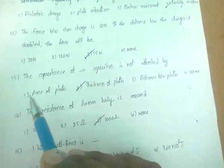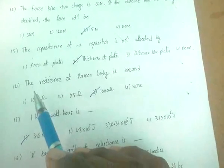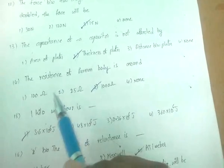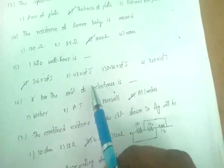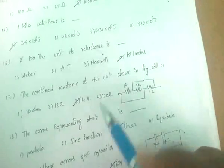The capacitance of a capacitor is not affected by the thickness of the plates. The resistance of the human body is around 1000 ohms. One kilowatt-hour is equal to 3.6 × 10⁶ Joules. The unit of reluctance is ampere-turns per Weber.